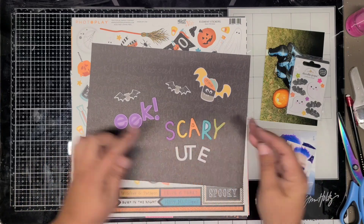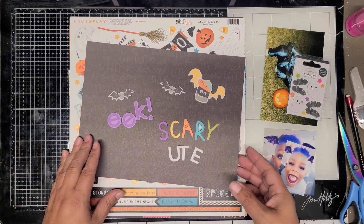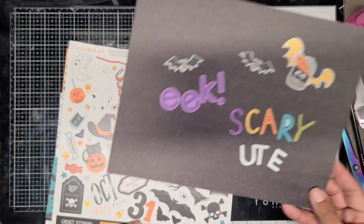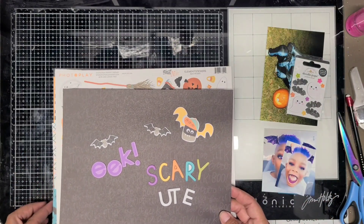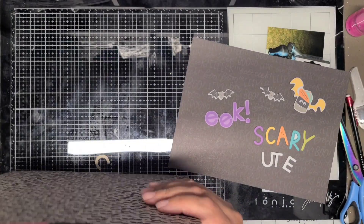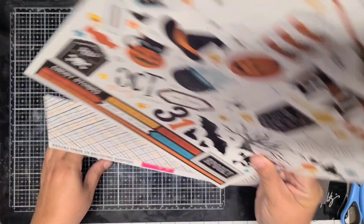I have a sticker sheet I'm going to use on both layouts, and some of the papers I'm going to use on both layouts. That's the reason I'm going ahead and doing both layouts, since I am going to use pieces from both collections but make two separate layouts.